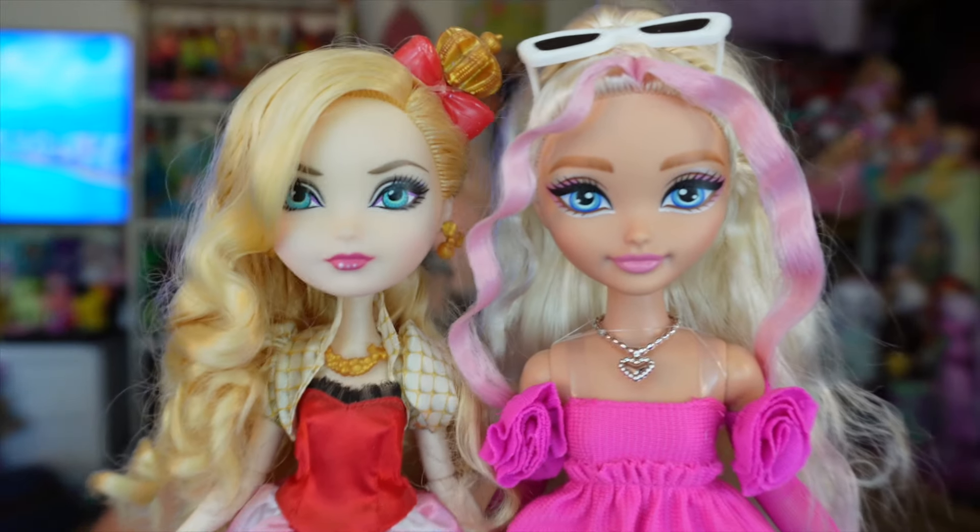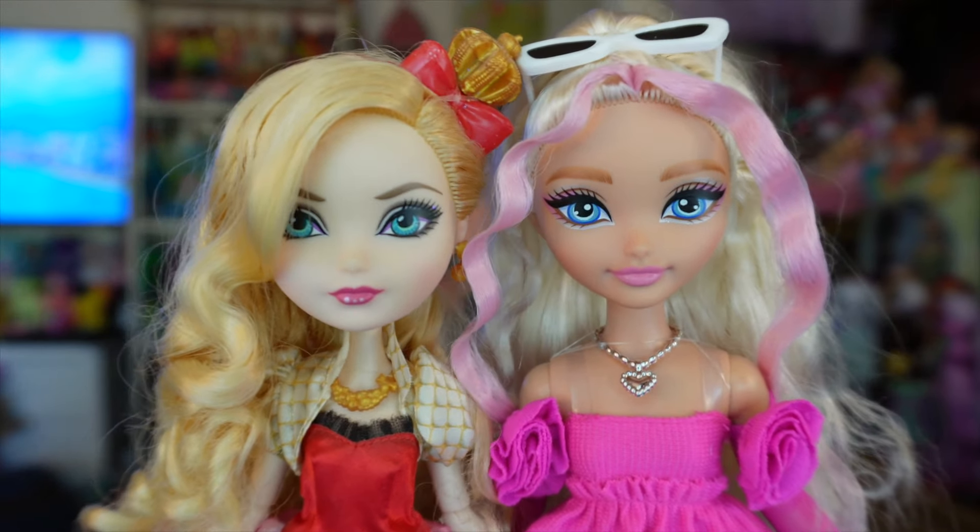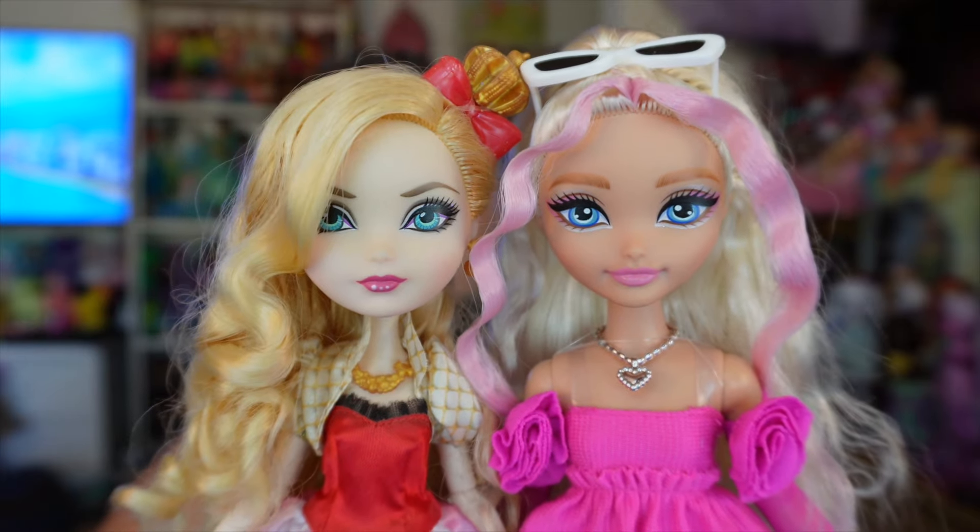Now let's talk about the Ever After High resemblance. You cannot deny that if you see these two face sculpts together they are very similar. Barbie Dream Bestie is kind of a spiritual successor to Ever After High — it's kind of like if you were to take Barbie Extra and Ever After High and mash them together, that's how you get Barbie Dream Besties. So I'm definitely obsessed — that is actually a really good comparison, and I literally just came up with that right now.